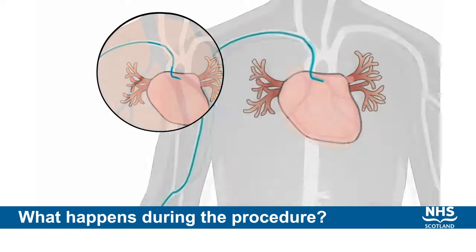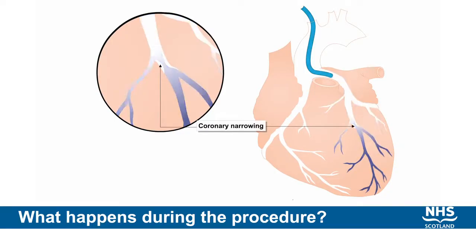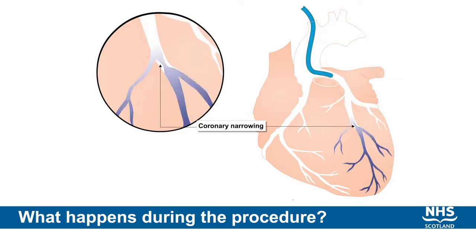We can get an outline of the arteries and we can also get a very clear picture of the heart chambers. This is the most sensitive measure we have for imaging the narrowings in the coronary arteries.